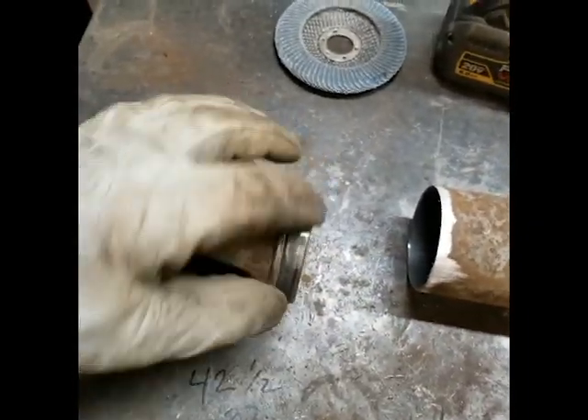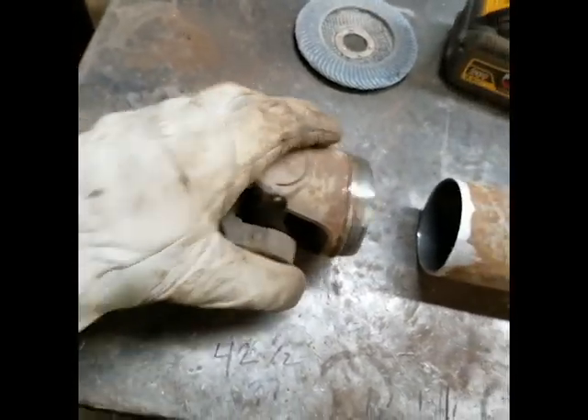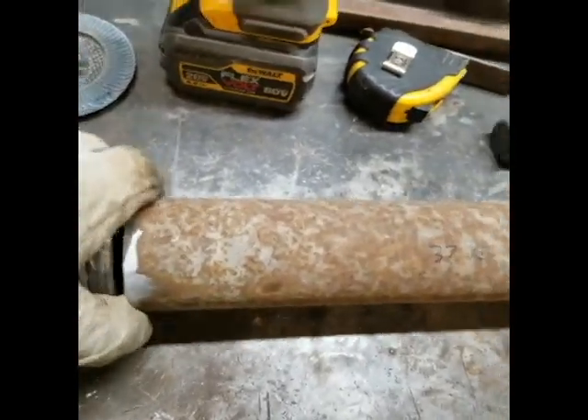What I like to do now is I just clean up the ends — I usually kind of grind this down a little bit so it slips in easier. I'll lay my yoke flat down, same with my opposite side. That's sort of to keep the u-joints aligned.